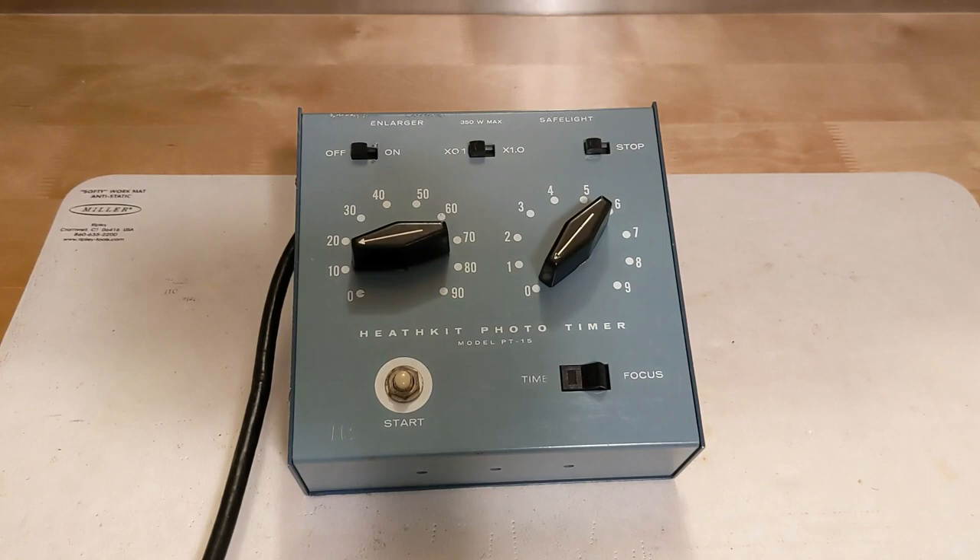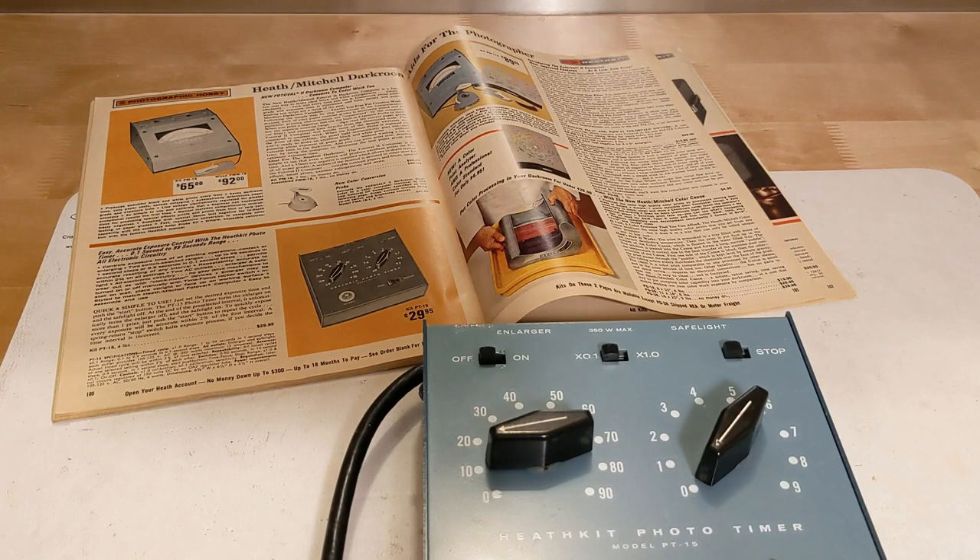In this video, I'll take a look at the Heathkit PT-15 Photo Timer. This video doesn't really fit within my usual scope of Heathkit radio and test equipment. I picked this unit up purely for nostalgia reasons, as the PT-15 Photo Timer was the first and only Heathkit I ever built as a newly purchased kit. I'll say more about this at the end of the video.